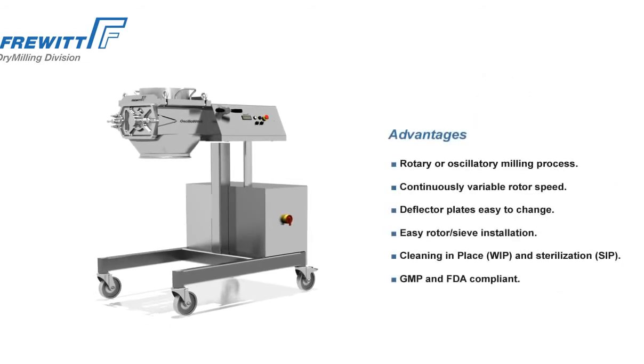Benefit from the numerous advantages of the Osillowit. Feel free to contact us.